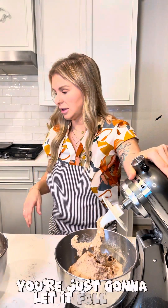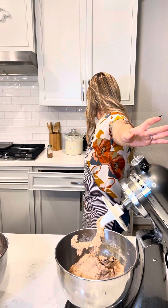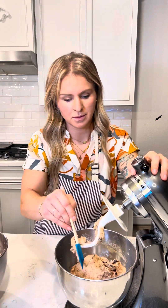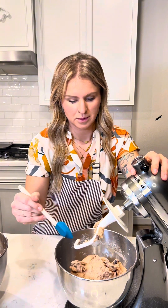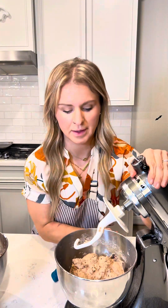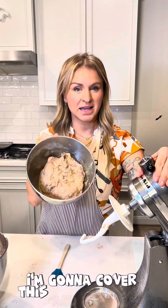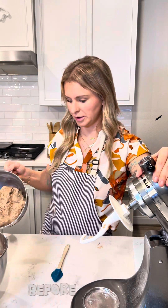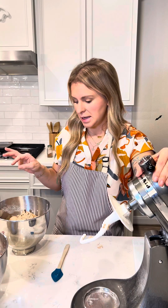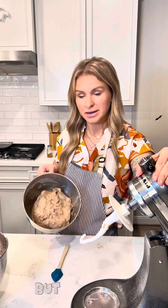Once the dough has pulled off the sides, it's a good indication that it's done. I'm just going to let it fall off. I'm going to cover this and let it sit for about eight hours before we then shape the bagels, let them rise for a second time, and then we boil them and bake them.